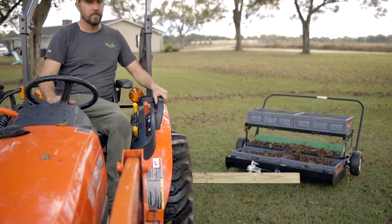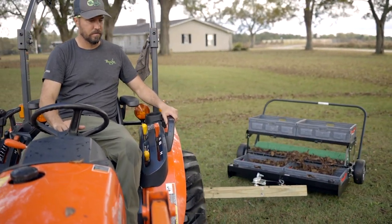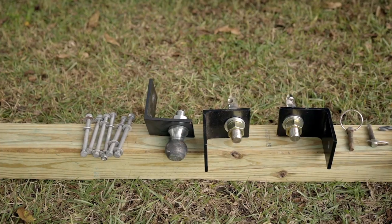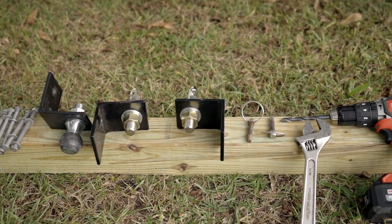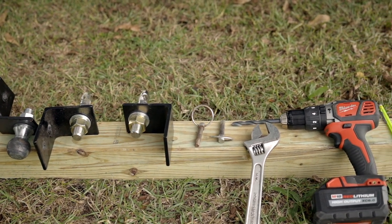This video will explain how to assemble and install the Tractor Side Pull Kit for your 42-inch Pro. You will need to provide the 4x4x8 wood post, a drill, and a 3/8-inch drill bit.